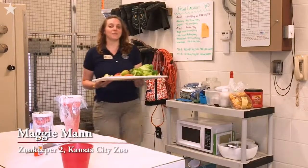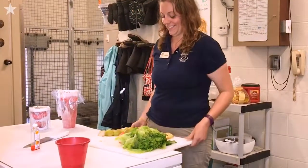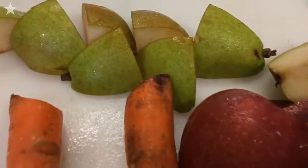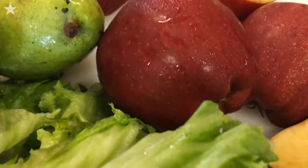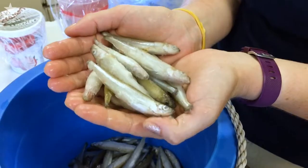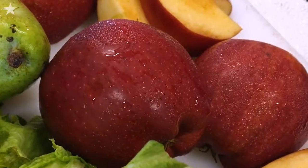We're gonna be making a five gallon bucket ice treat for Berlin today. It's gonna be a whole bunch of different kinds of food that she normally gets, and we're gonna freeze it so that later on you can throw it to her. She really likes frozen treats, especially with how hot it is outside.